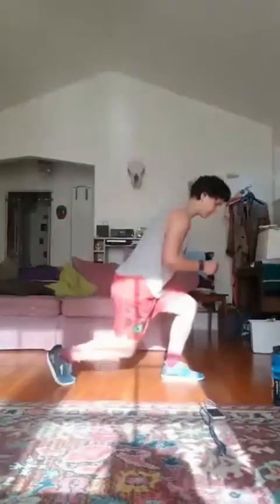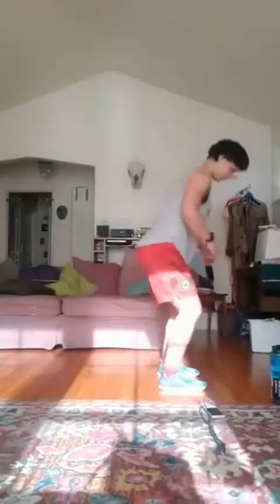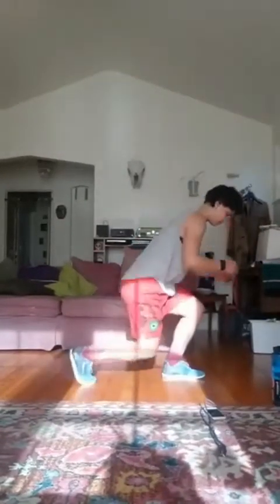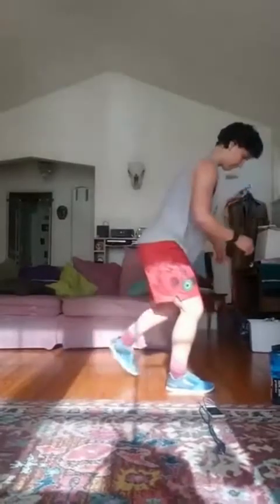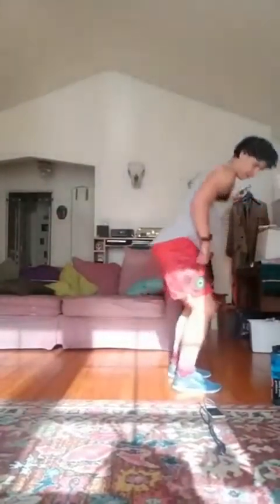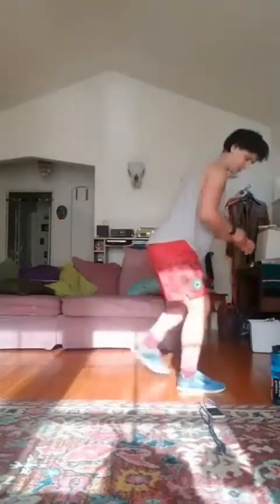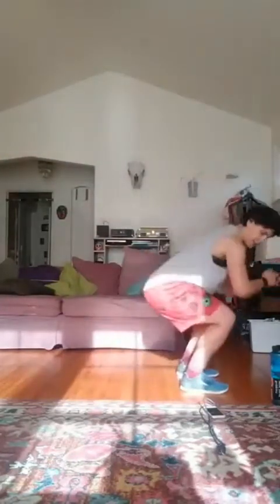All right, next thing we'll do is that reverse lunge into squat to reverse lunge. Starting that in 10 seconds. Five, four, three, two, one, let's go. We're halfway. Three, two, one. Good, rest.